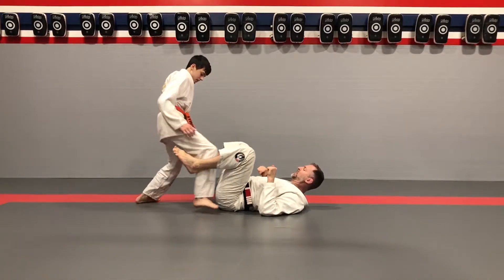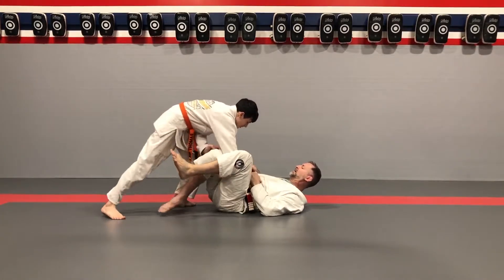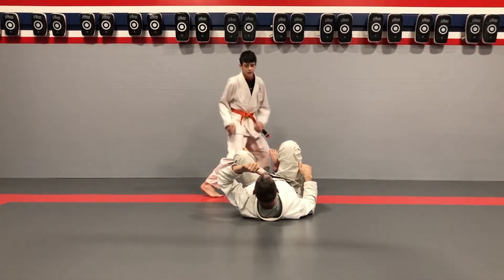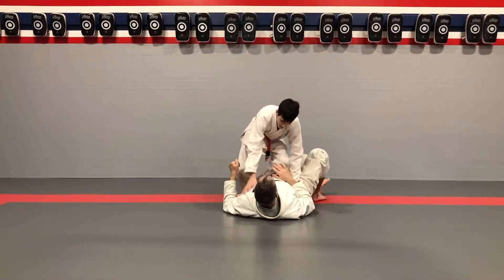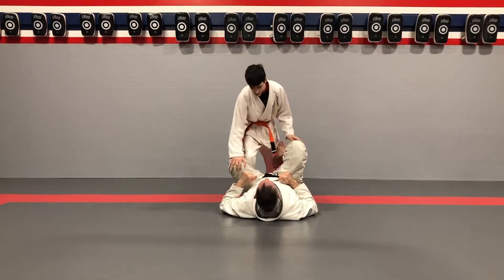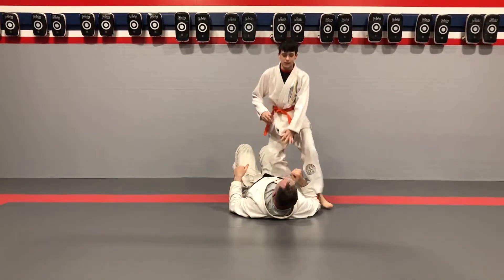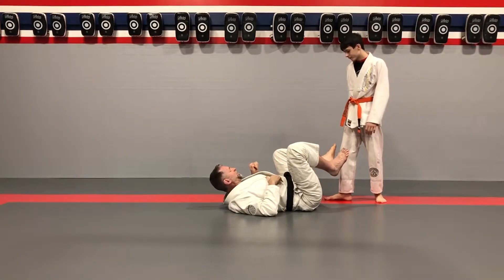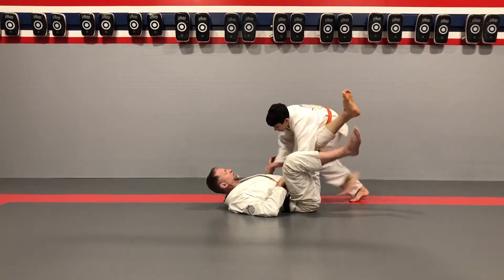Other side — step in deep, deep step, catch that foot, hand on the hip, hand on the knee, X pass. Step in, catch the foot, kick back — make sure you get that high kick back. Step in deep, catch the foot, hand on the knee, big kick back and pass. Kick the back, kick the roof — you can't kick back high enough. Step in, catch the foot, kick to the roof to pass that leg.